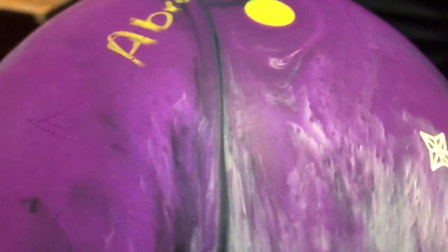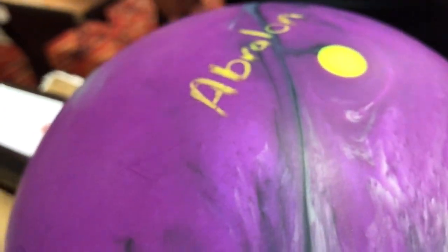Conversely, if you flip the bowling ball over, we have a 1000 Abralon sanded bowling ball. Let me show you what that looks like so you can get a real good feel for it.